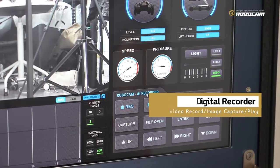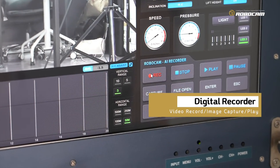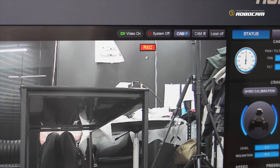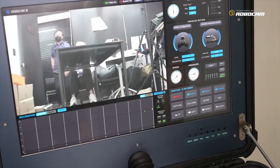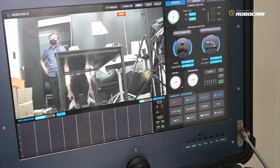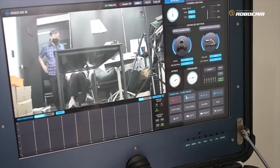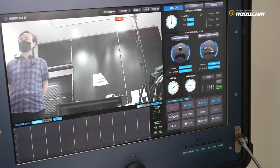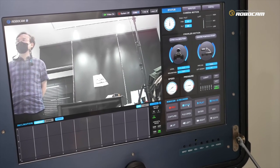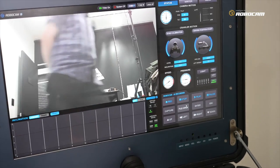This is the digital recorder panel. If you want to record, click this button. You can see it recording. And you can also capture a snapshot displayed on the screen. When done, click to stop the recording process.